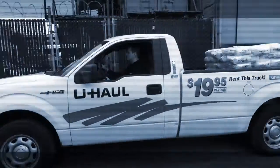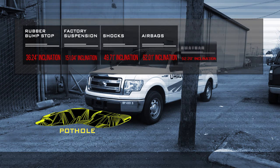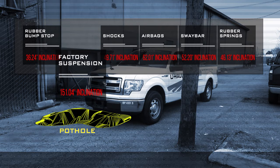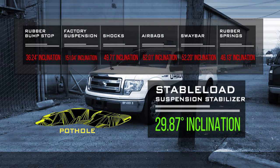For the first test, we drove the truck through a huge pothole. The factory suspension was off the charts, registering 151 degrees of inclination. Adding airbags brought it down to just over 62 degrees, but the real winner was the Stable Load, that only registered 30 degrees of inclination.